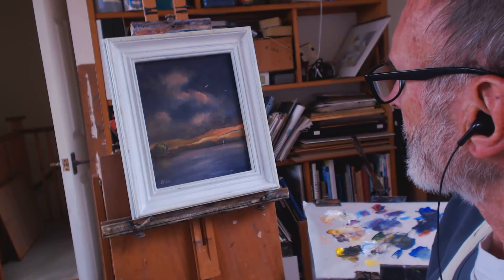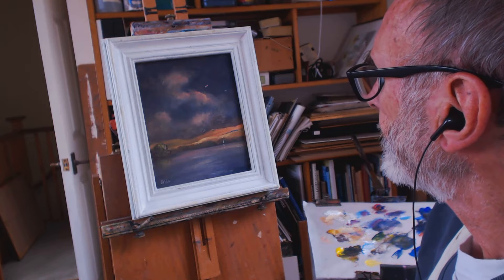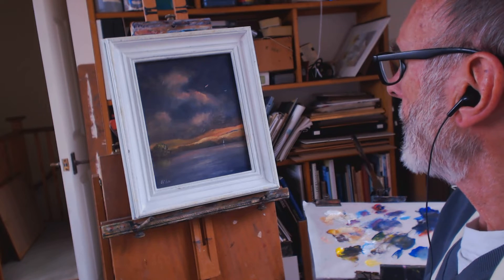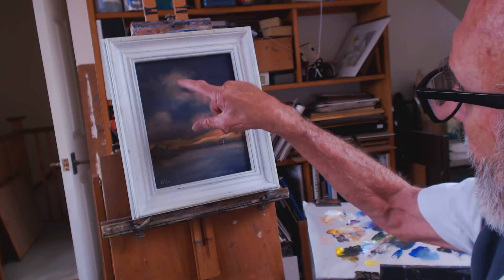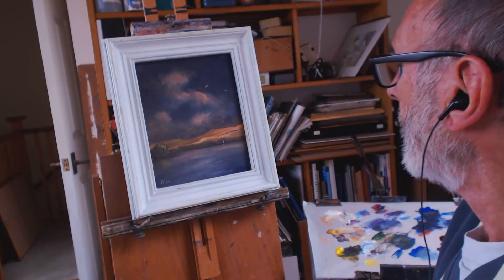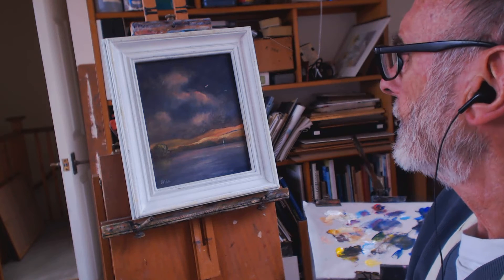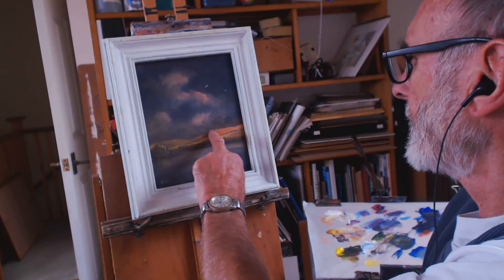Right, third one today — light over a lake. For the dark clouds in the foreground, I've used burnt umber and ultramarine, diluted with water. I've just put the light on the hills behind.